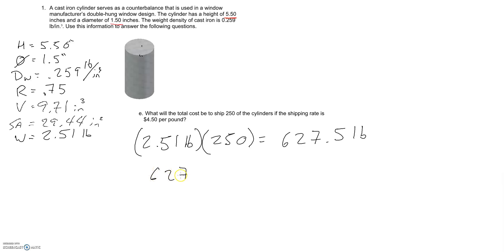So 627.5 pounds times our conversion factor of how much we're charging to ship. For every one pound, they're charging $4.50. So 627.5 times 4.5 gives us a total cost of around $2,823.75 before tax.